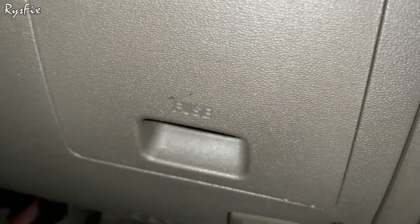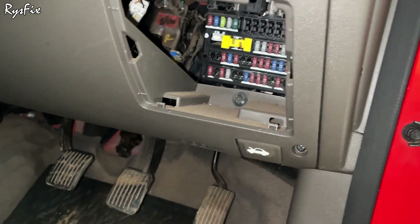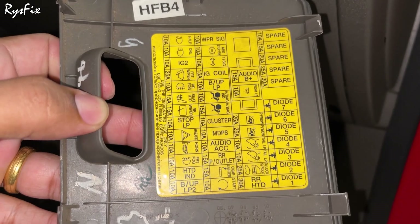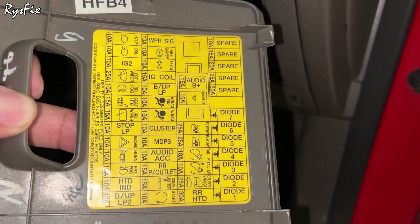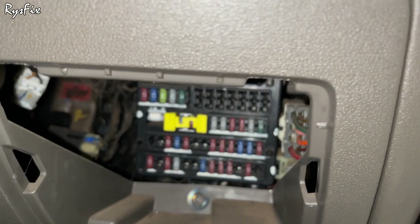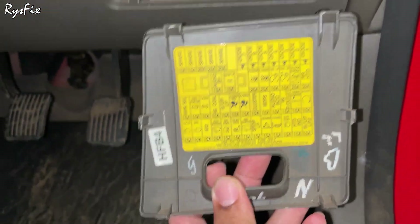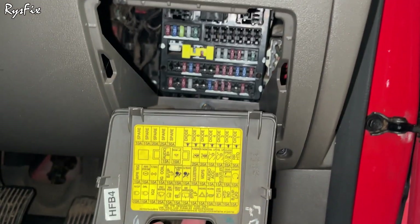On this cover it is written 'fuse.' To open this cover you will have to put your hand here and pull it out. Once you open the cover, look at the back side — you will notice there is a sticker with the diagram of the fuses. Sometimes it is also engraved. On this sticker it is written which fuse is for what. If this sticker or diagram is not on the cover, check the car manual. Either there will be a sticker on the cover, it might be engraved on the dash, or you will have to check the manual.